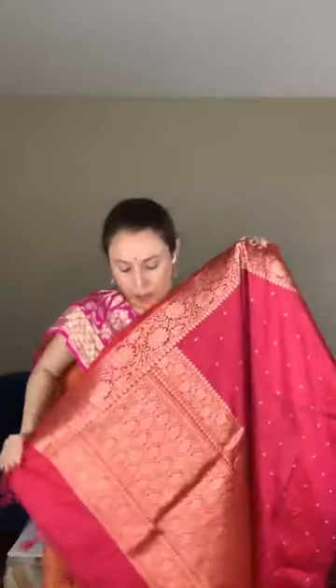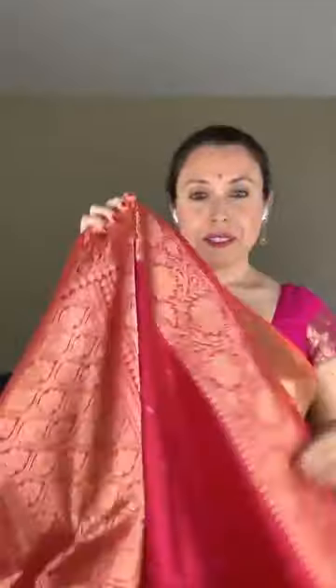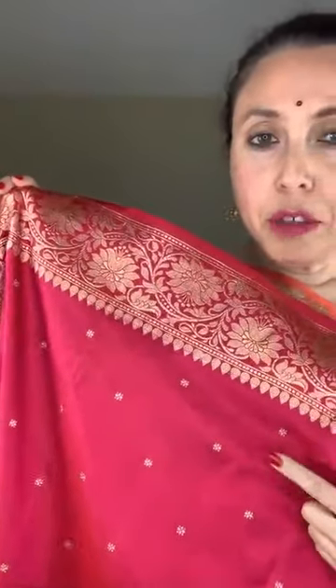This is the pallu of the saree — it has a very grand, gorgeous pallu. It's a pure katan silk Banarasi. This gold motif is all over the body — these are not prints, they are all woven. This is a fully hand-woven saree with zari weaving throughout.